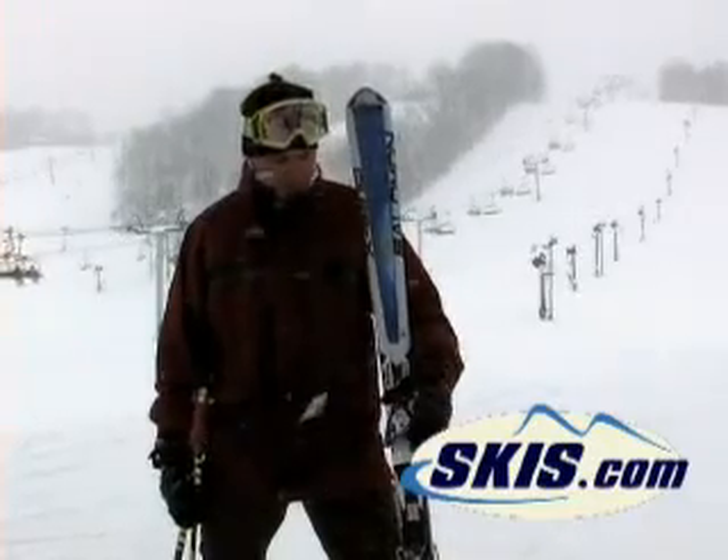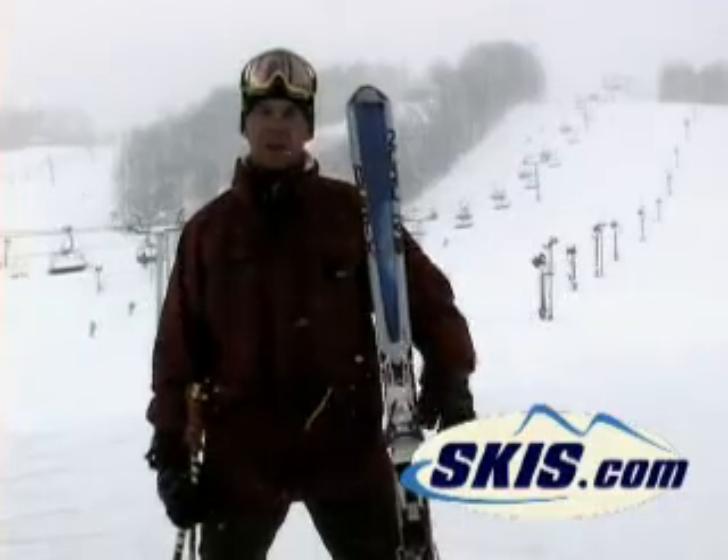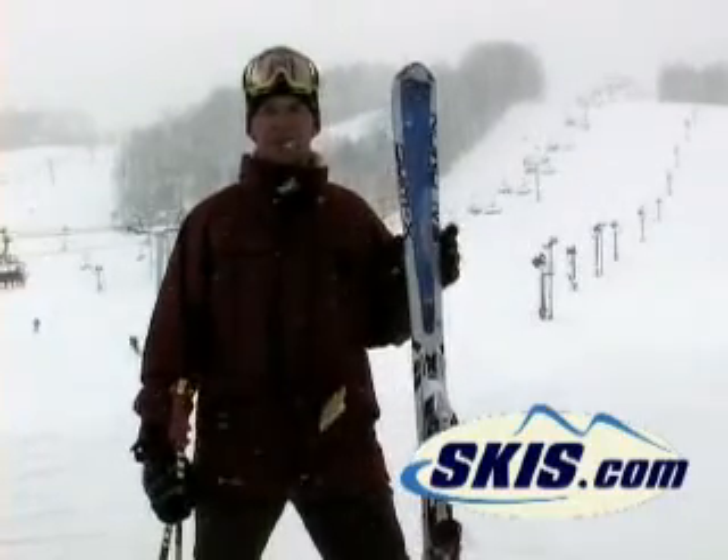Great Midwest ski. I was extremely surprised how well this thing held on hard snow, and it also goes through crowd real easy. Great ski for the good intermediate to advanced skier.